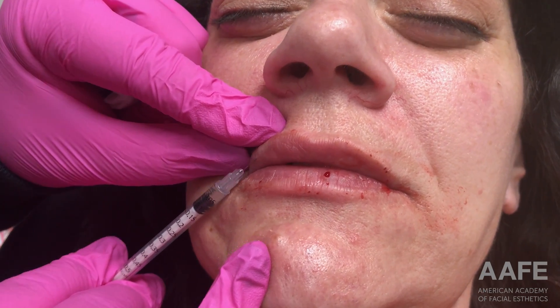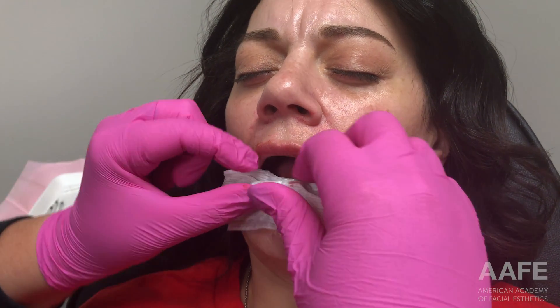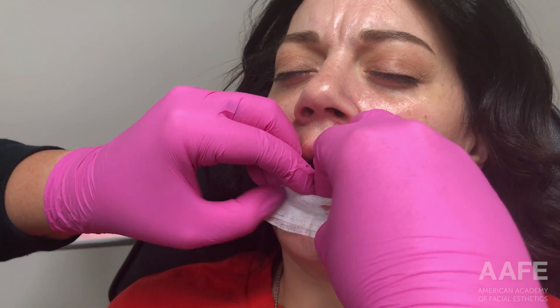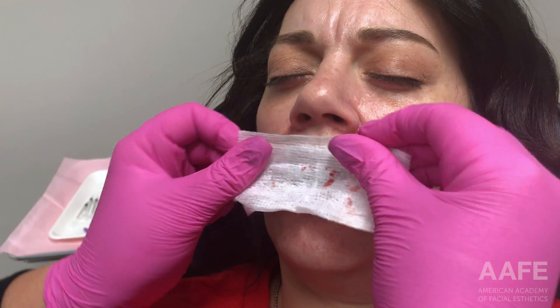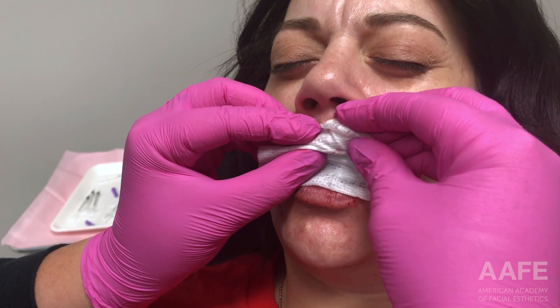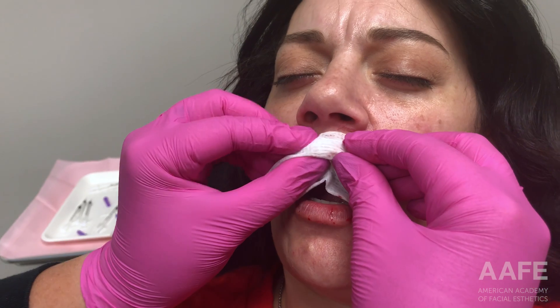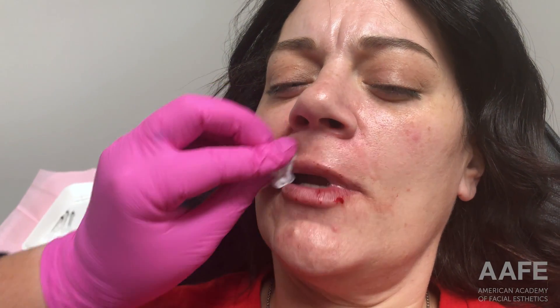Before I finish any lip enhancement, when I know I only have a little filler left, that's when I go in and massage everything so I can get a really good picture of what the patient is looking like, and then do little touch-ups. I always sit the patient up, ask them a question or two so I can see them talk and see how the filler moves in the lip, have them smile, and really get a good sense of what the lips look like straight on and all the way around before doing any final enhancements.